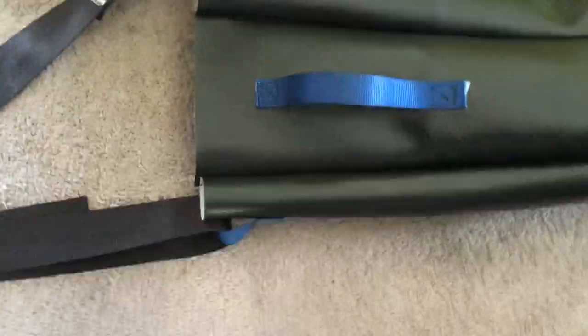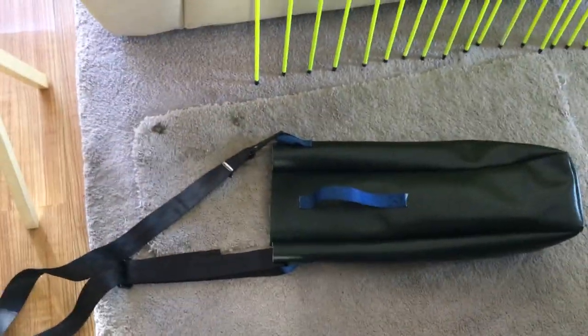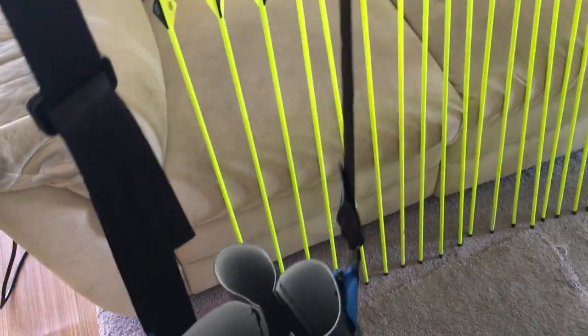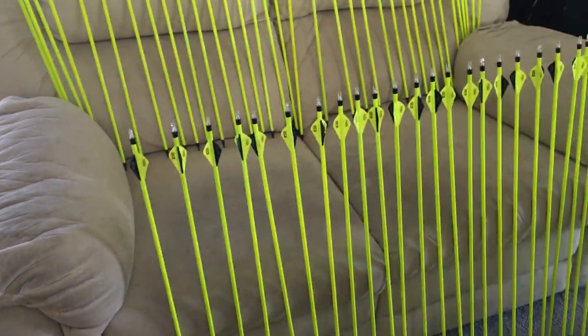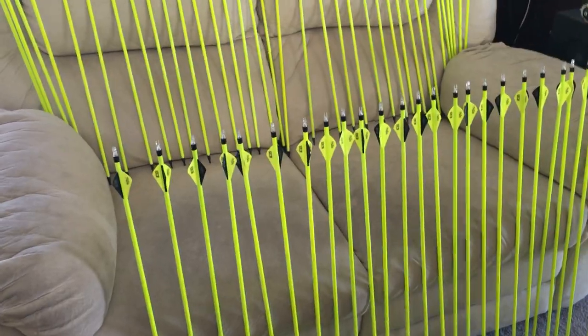And then this was from an old baby car seat — this big old strap. I think it's pretty good. Put all the arrows in there; it's probably got about an 80 arrow capacity. Bring them all at once, shoot them all down range, don't bother people — please stop shooting and then we'll walk down and get them. We'll just go all out.